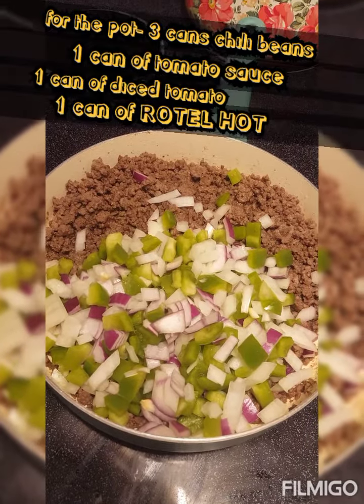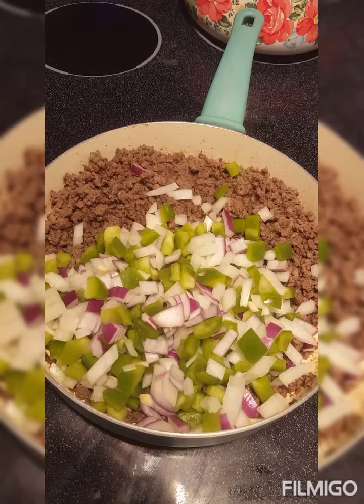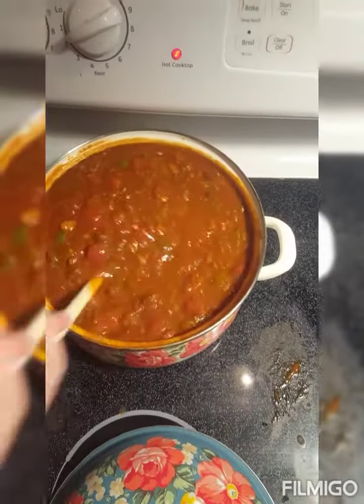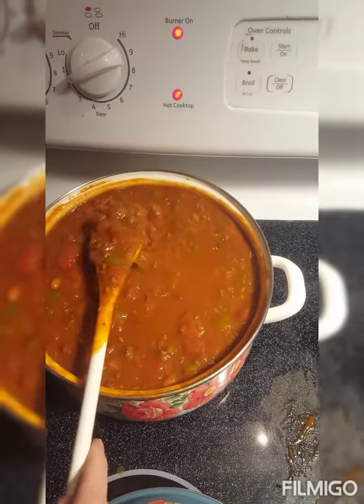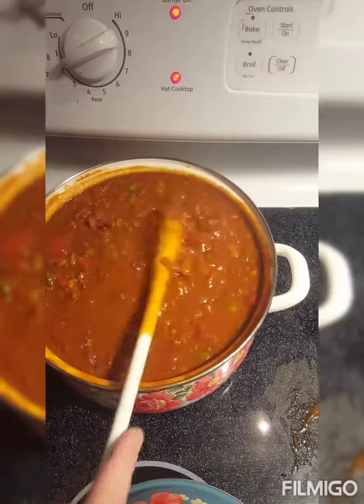When your meat is just about done, add the diced green peppers and onions and let it sauté up just a little bit. We have already added that sautéed beef with the green peppers and onions to our mixture.